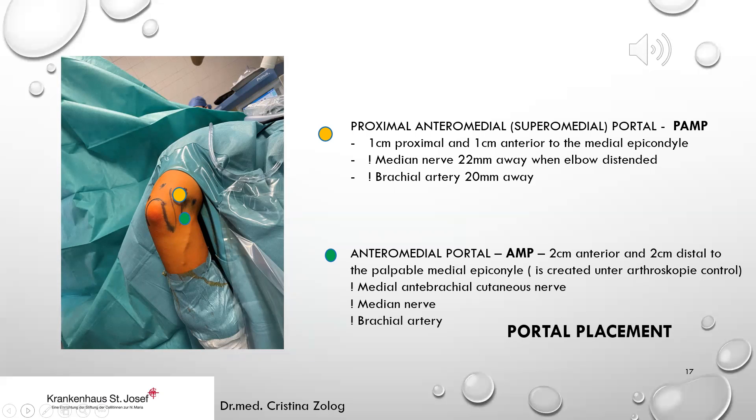Medially, there are two portals which are often performed. The anteromedial portal is two centimeters anterior and two centimeters distal to the medial epicondyle — it is often created under arthroscopic control. We must take care of the medial antebrachial cutaneous nerve, the median nerve, and the brachial artery. The proximal anteromedial or superomedial portal is one centimeter proximal and one centimeter anterior to the medial epicondyle. The median nerve and brachial artery are about two centimeters away, so the risk of injury to these structures is low.